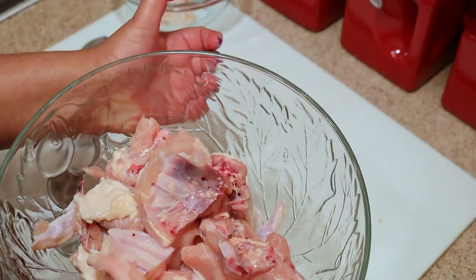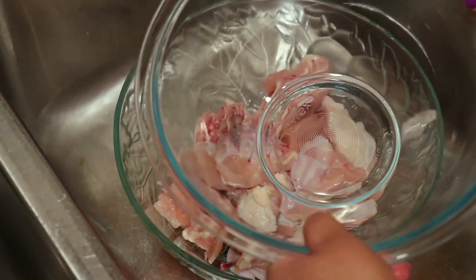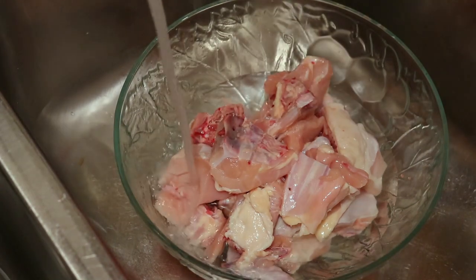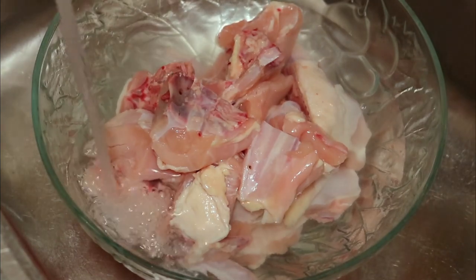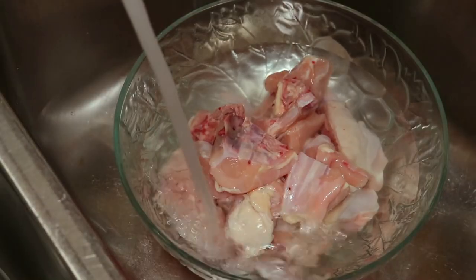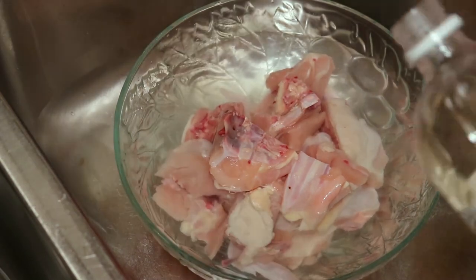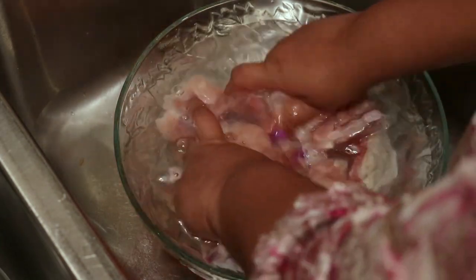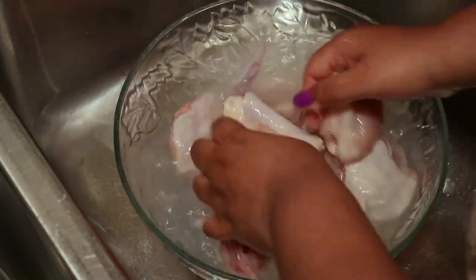So that's it, that's how I cut up a whole chicken! Now I'm going to show you how I wash my chicken. You're going to need another bowl to put your clean chicken in after you wash it. I'm going to put enough water in the bowl to cover the chicken and then add some vinegar — you don't need a whole lot, about a tablespoon.